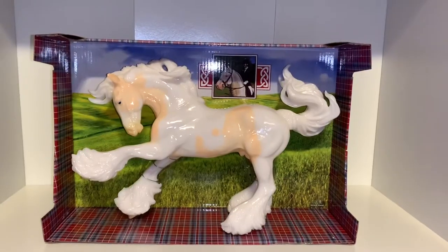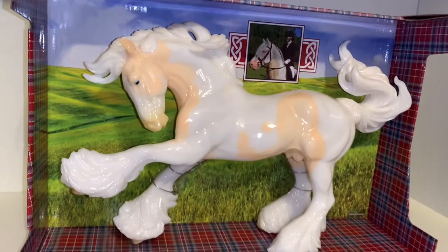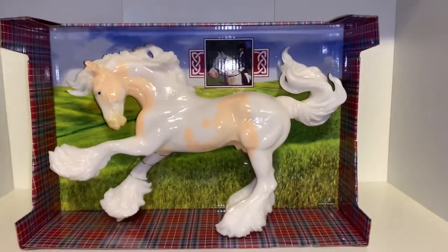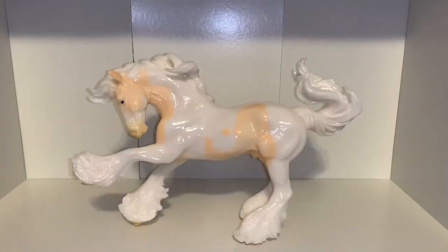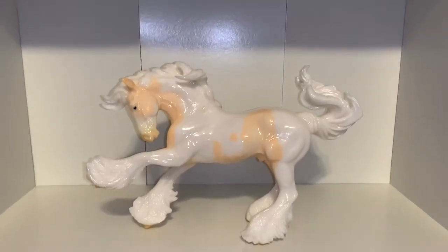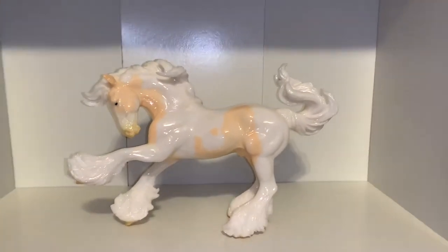Here is Cheesecake almost out of his box — oh my goodness, you guys, I am so speechless. He is so beautiful. And here he is fully out of his box. This horse was really worth the wait — he is so absolutely gorgeous.